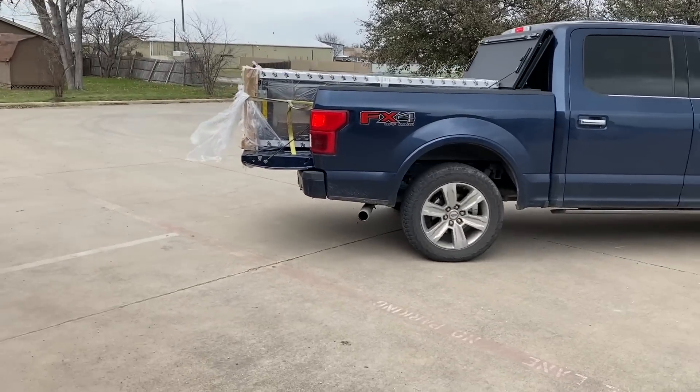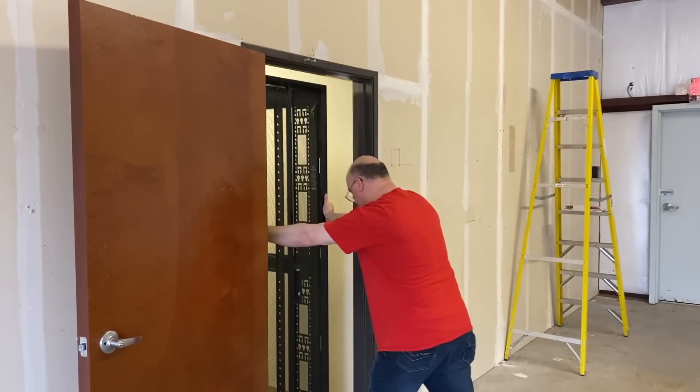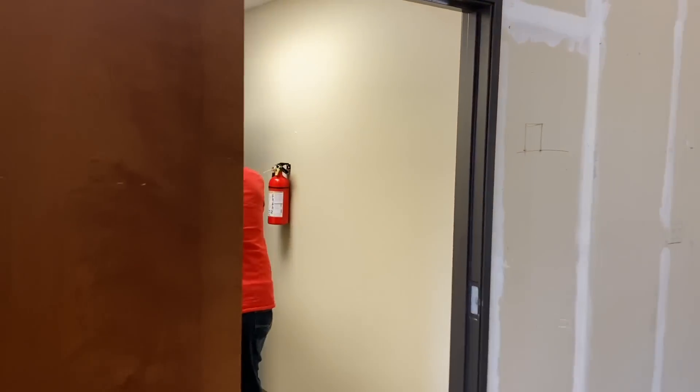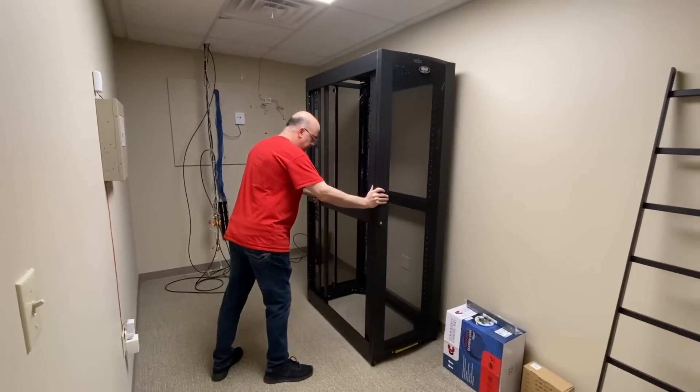With the F-150 all loaded up, we delivered the cabinet to the building and rolled it to the server room. With the server rack in position, it's time to measure and install all of the ladder racking.